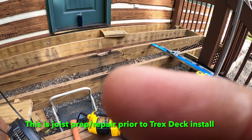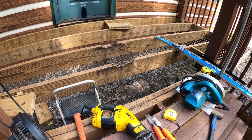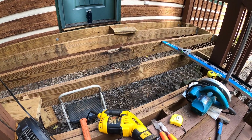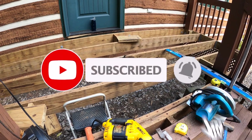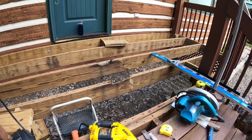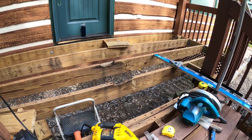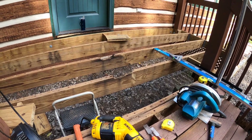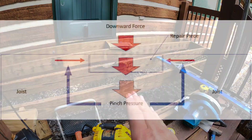I used a square and ruler to draw lines — basically a rectangle — to mark the rotted portion of the wood for cutting, and did the same on the other one. I'll cut that out and replace it with a new piece of wood. I don't want to leave the rot because it'll continue to rot, and the weakened area will flex and eventually break. Putting a new piece across there should keep it from flexing.